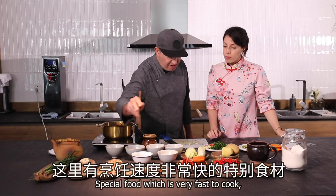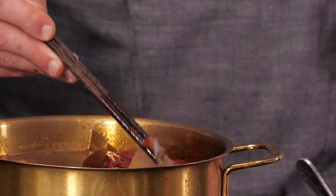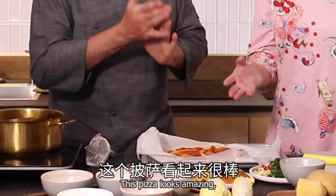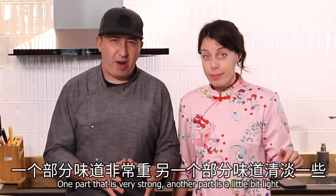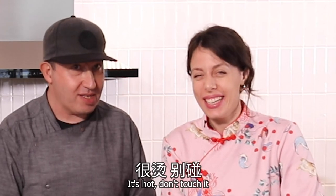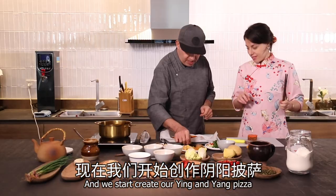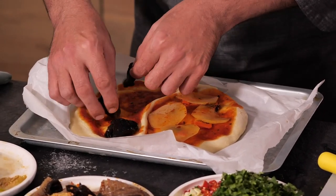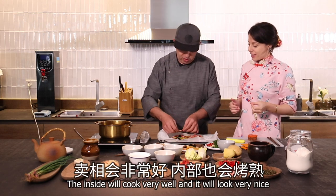Special food that is very fast to cook — that is the duck and the tripe. Wow, like Italian tagliatelle! This pizza looks amazing. It's really a yin-yang pot. First part ready. Now we divide into parts — one part that is very strong, one part a little bit light, with a little bit of hot pot paste. We start to create our yin-yang pizza, with some potato. Now it's the moment to use the hands. In the oven for around five minutes, then it will cook very well inside.